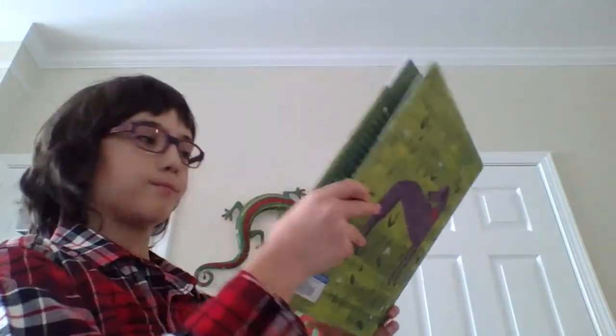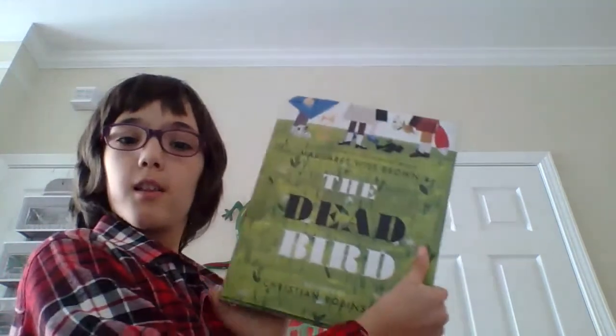The end. Thank you for watching Reading with Samuel for Kids. Come back next time. See you. Bye!